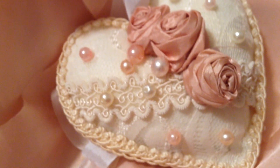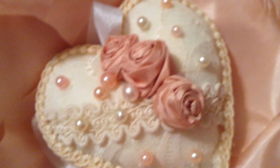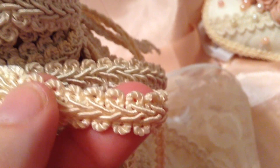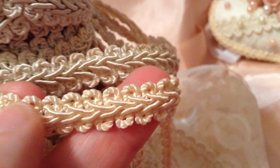I decided to make a sash along the center of the heart and just randomly put some scattered pearls all the way around. Then around the outside of the heart I used this really great Chinese braid — it's a seam binding style, a really great Chinese braid.